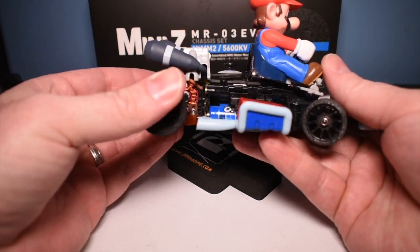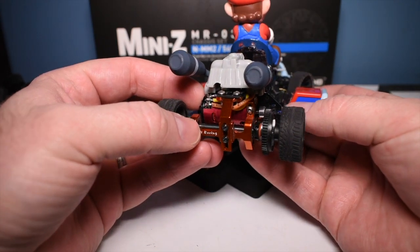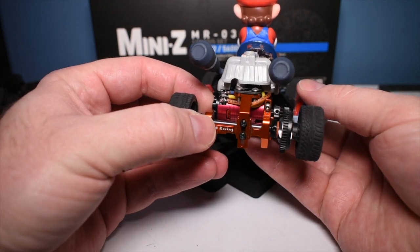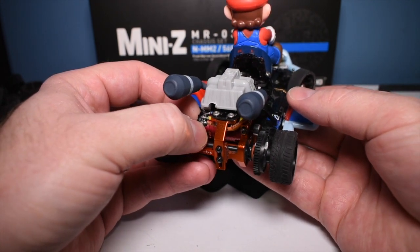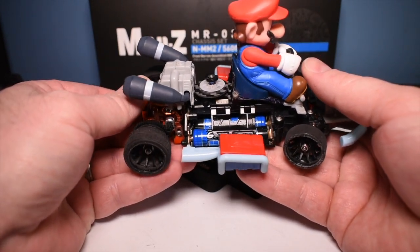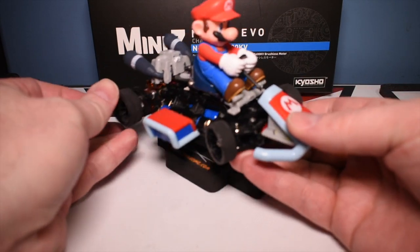Everything works exactly how it did before. The only thing I did was take the 9500kV motor out — just a little too much for this, and I didn't want Mario popping wheelies. So I pulled the 9500kV out and put the 3500kV in there so it'll be a little easier to drive and more under control. But overall, that's what I did.